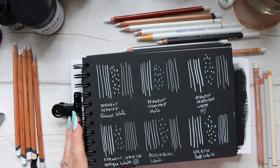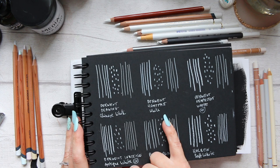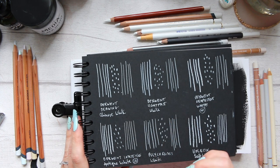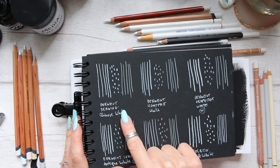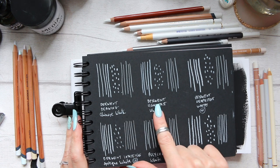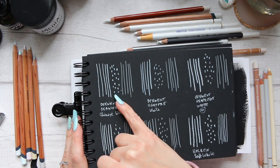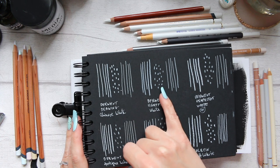The one next to it is Derwent Lightfast White. The Lightfast is also great and it definitely pops, but when I was swatching it after the Derwent Drawing, I didn't find it as impactful. I don't know whether there's a slight marginal tonal difference, but I felt I was achieving more opaque marks with the Derwent Drawing than with the Lightfast.